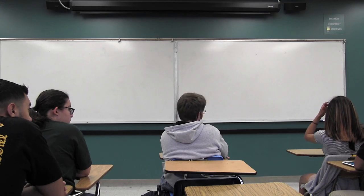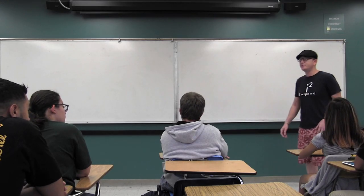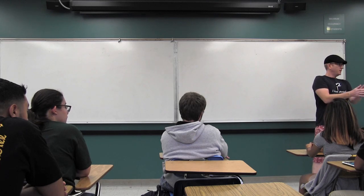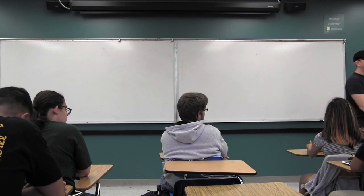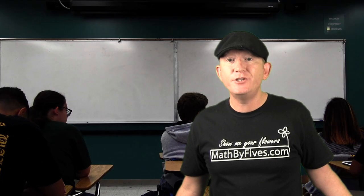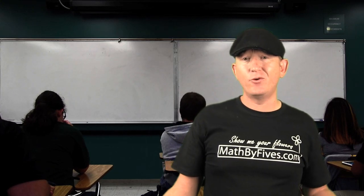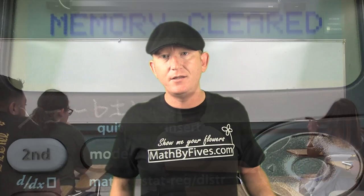I don't have an extra calculator for everybody who doesn't have one. If you need one during the test, raise your hand and I'll come give it to you. You can use it and I'll take it right back. Absolutely no sharing of calculators — when you pass it, you pass the answer. If you're a teacher, bring an extra calculator or two. When you give it to them, clear the memory — there's the answer from that other kid.